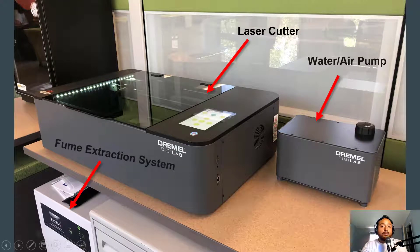Now that you understand the basic components of how laser cutting works and the processes behind it, we're gonna jump over to our own laser cutting machine. This is the Dremel Digital Lab — the laser cutter currently located in our maker studio space, and this is the laser cutter that you're going to be using.